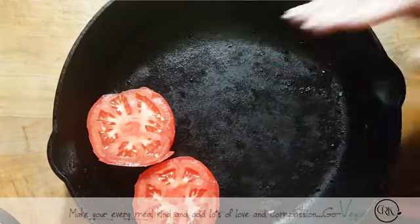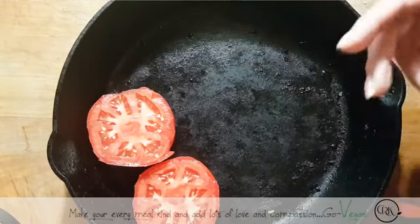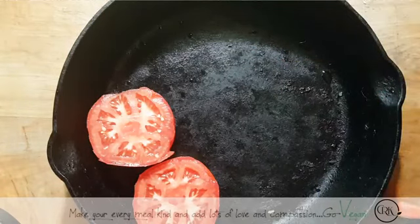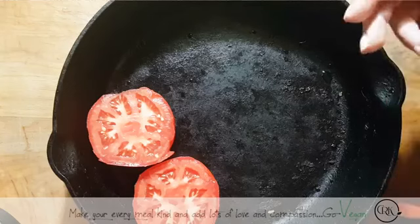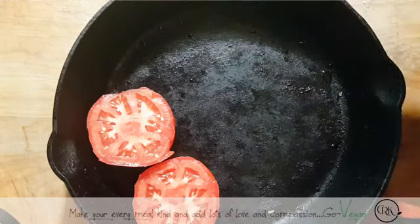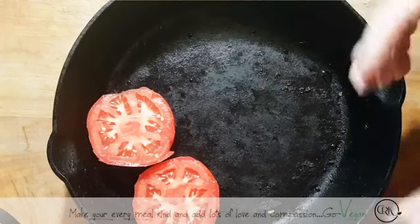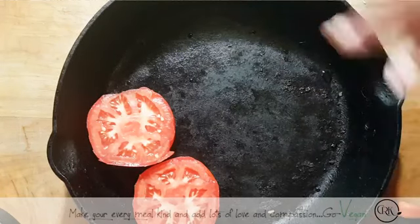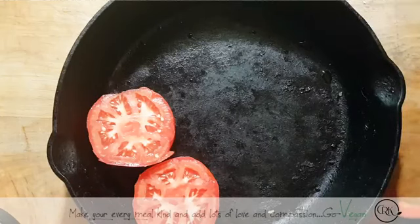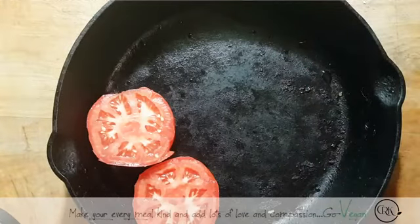We're going to start off with roasting some beautiful tomatoes. I buy them by the case because we consume a lot of them, but you could also freeze them. There's so many things you can do if you buy in large quantities, but you do need a deep freezer or an extra freezer to store them. I keep them in the garage where it's nice and cool.